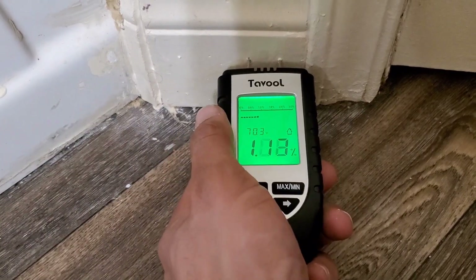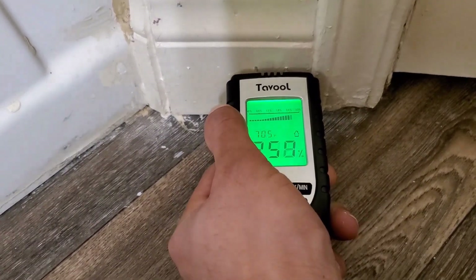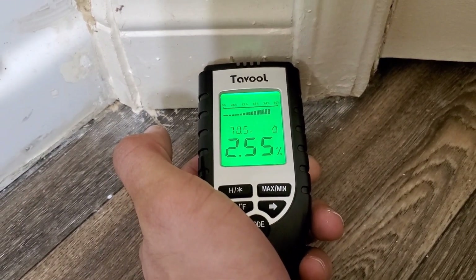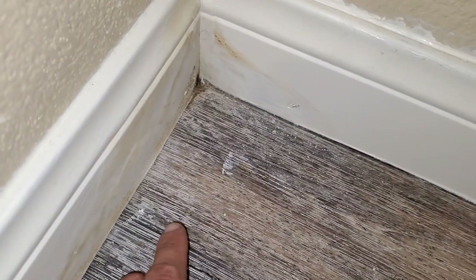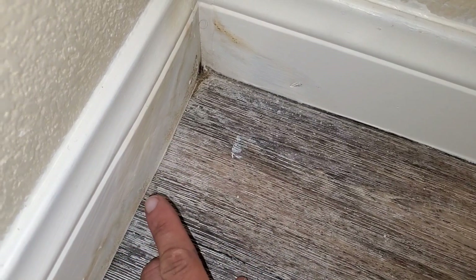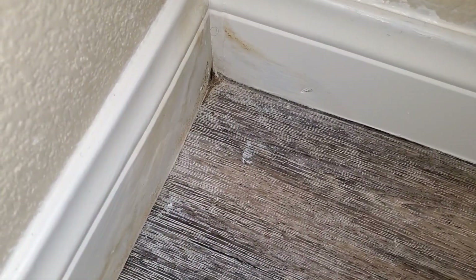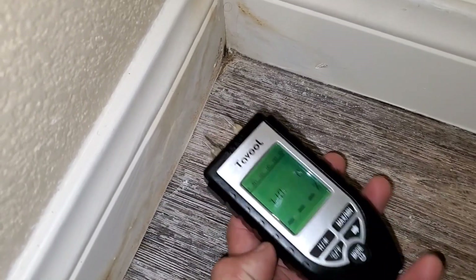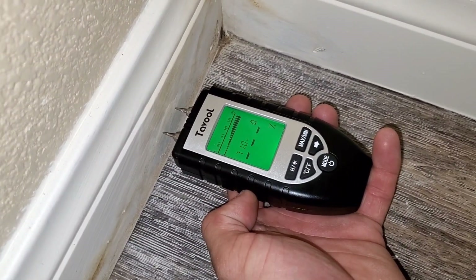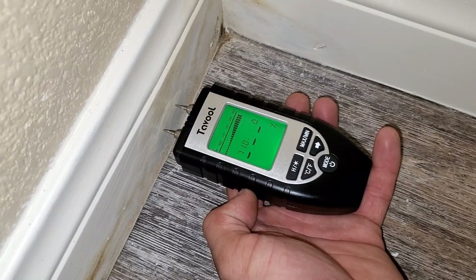I'm going to do the same thing in the baseboard — you pretty much want to insert it and you can see the baseboard is detecting moisture. When there's moisture there's a little bit of discoloration starting on this leak right here, and again with the moisture meter you can see it's picking up that there is moisture in the baseboard.